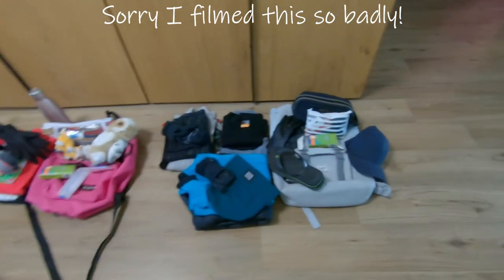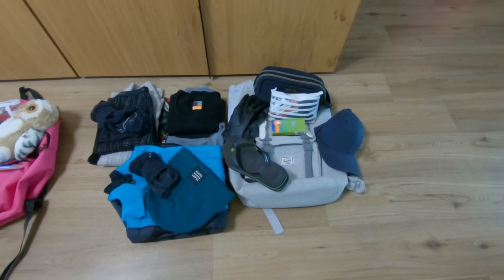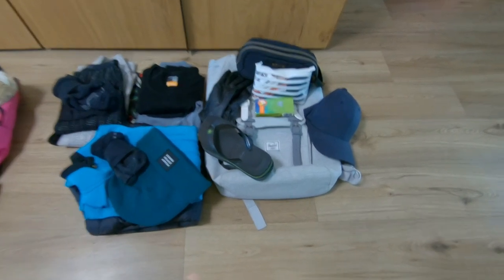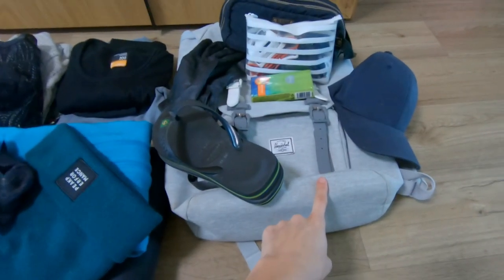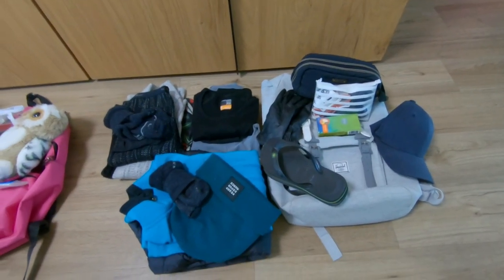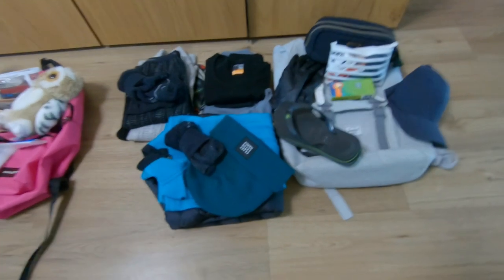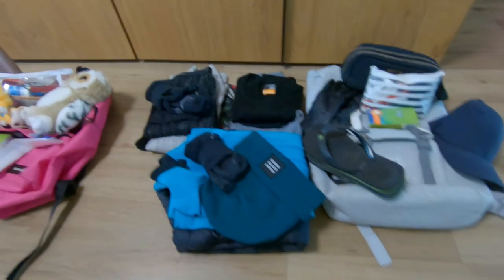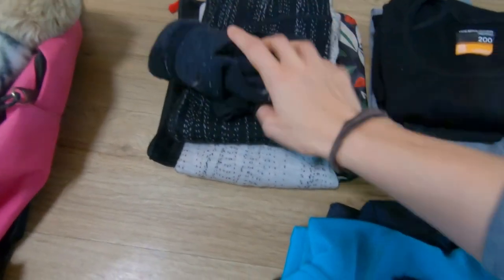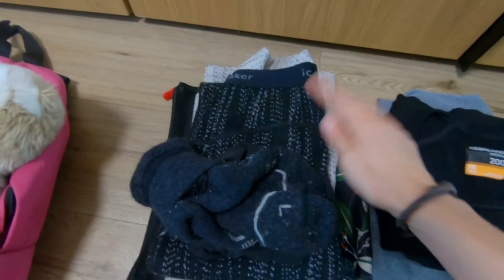Here's everything that we prepared this morning. I'm going to start with my stuff — everything I have here is what I always take when we go on a free camping weekend. Everything goes in my duffel bag. I didn't mention it but I also take the camera, GoPros, and electronics. First I always take my pajamas: a nice Icebreaker jumper and Icebreaker pants.